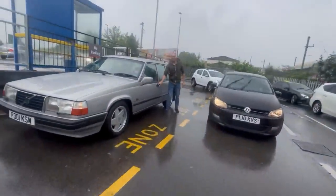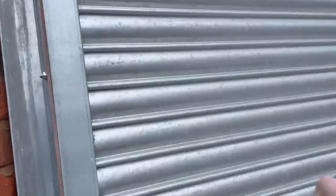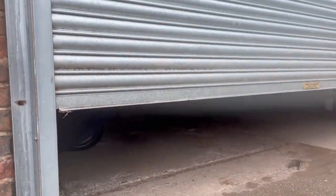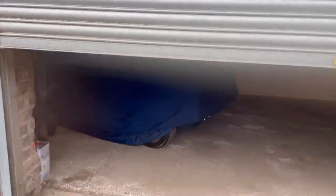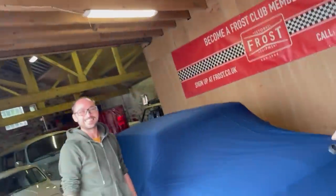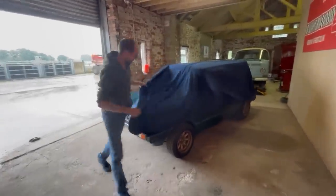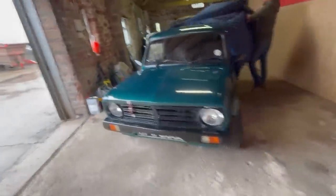I've made it here at Simpsons Classics and I'm going to pick this car up. It's behind this shutter, so let's have a look. The shutter comes up for the grand reveal — and it's blue!